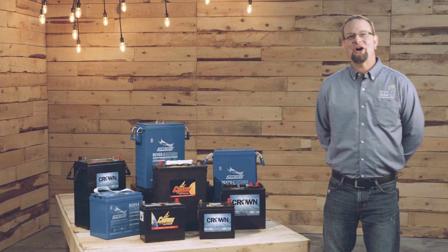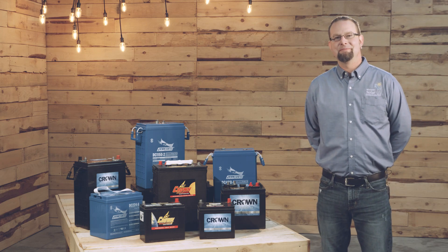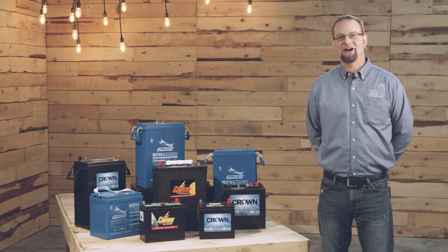Choosing the right battery bank for your home or business can be challenging. Wholesale Solar offers pre-designed and custom energy storage systems that will provide you with safe, reliable, and cost-effective power when you need it most. Give us a call or stop by our website to learn more. My name is Jeremy Allen, I look forward to talking to you soon.